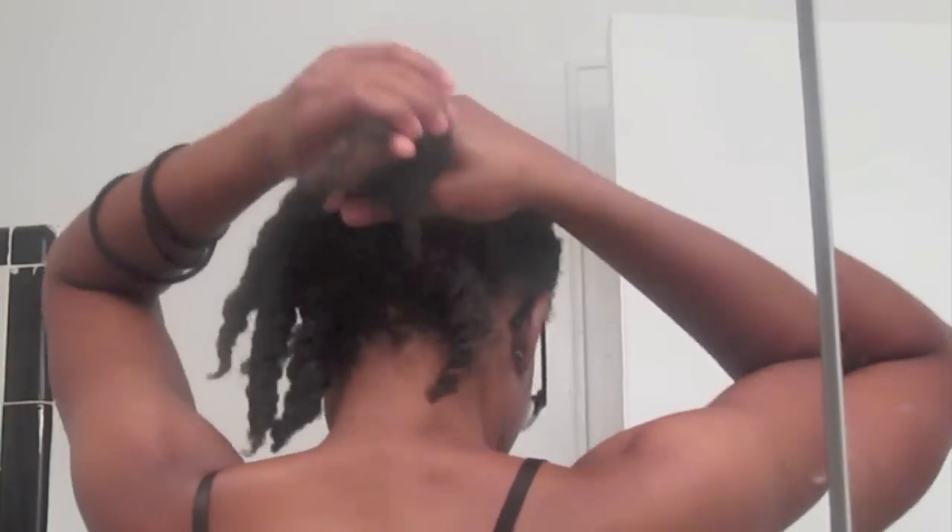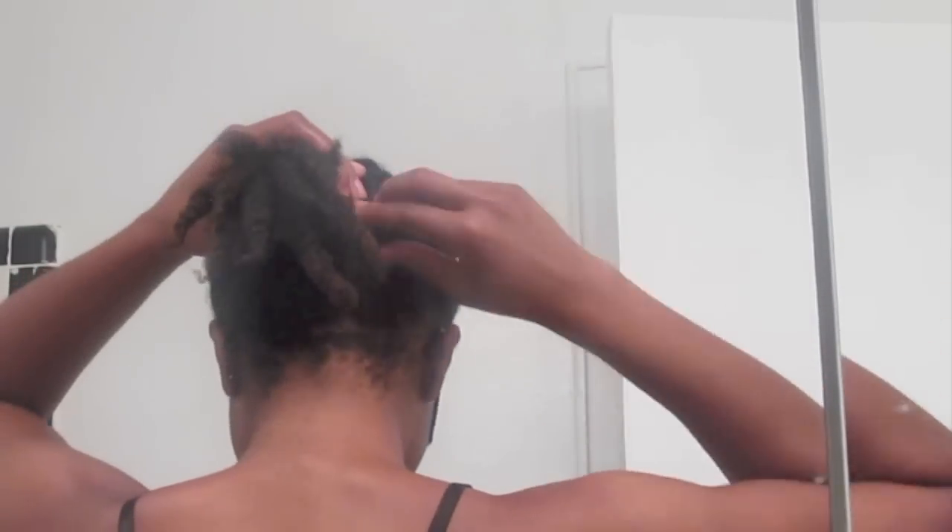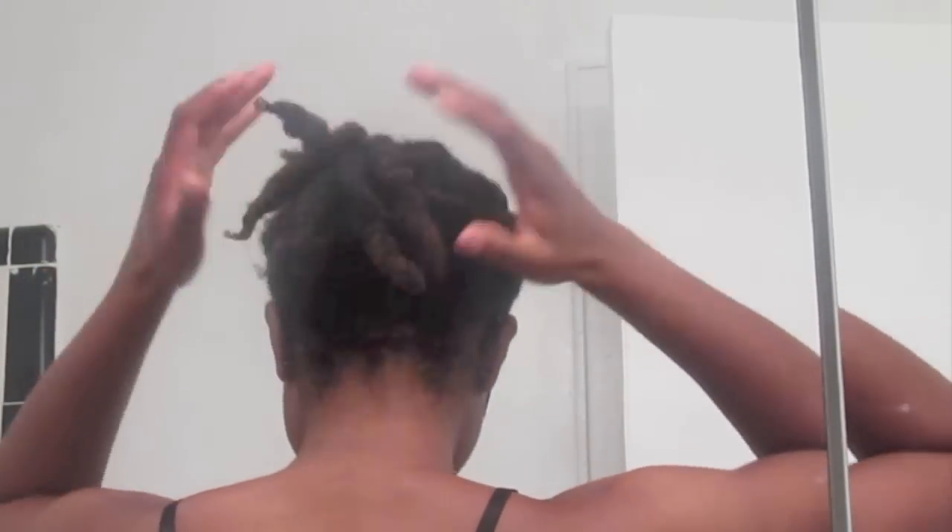Before I go to bed, I put my twists into a loose ponytail. This helps keep them stretched overnight so they don't shrink up a ridiculous amount by the time I wake up in the morning. That's my regimen — I hope you guys enjoyed it! If you have any questions, just leave me a comment down below. Bye!